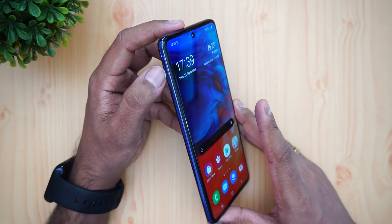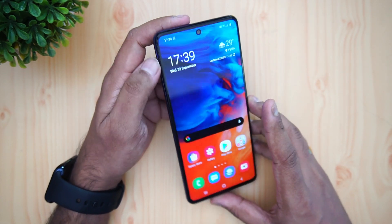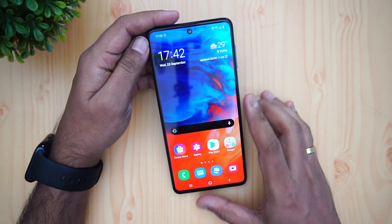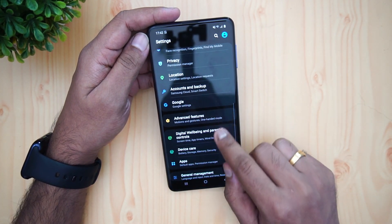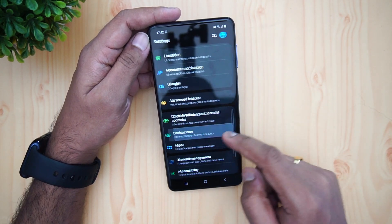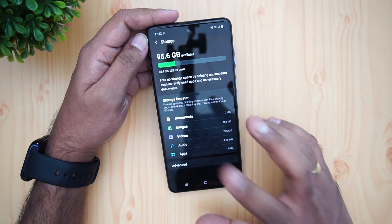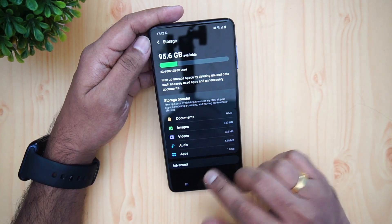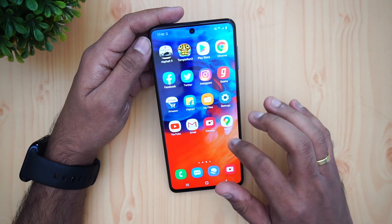Talking about the SIM card, this device has a dedicated SD card slot, so you can use two SIM cards as well as an SD card simultaneously. For storage, this device comes with 128GB as the default storage option. There are two RAM variants — 6GB and 8GB — and it also supports expandable storage.